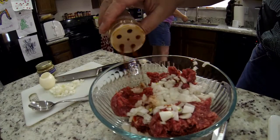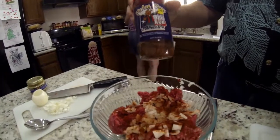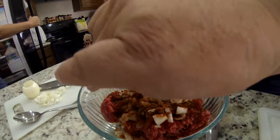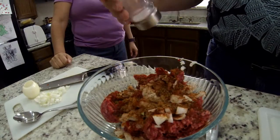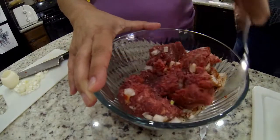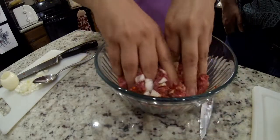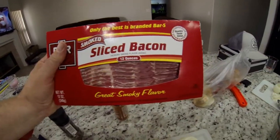We add the smoked paprika — just flavor your hamburger the way you like it — then the Holy Cow rub, which goes good on everything, then a little bit of pepper and a little bit of salt. Now let's start mixing. Using a utensil really sucks for this, so let's do it by hand — it works a lot easier. Just dive in there and mix it all up. Make sure you've got your bacon ready.